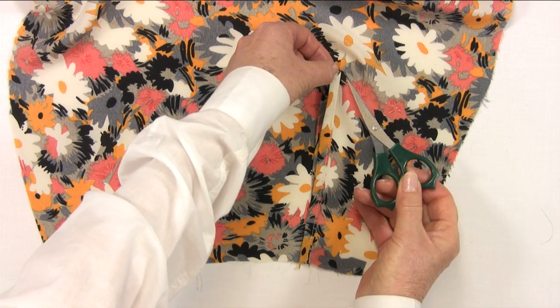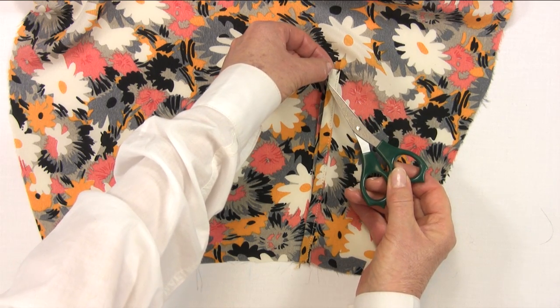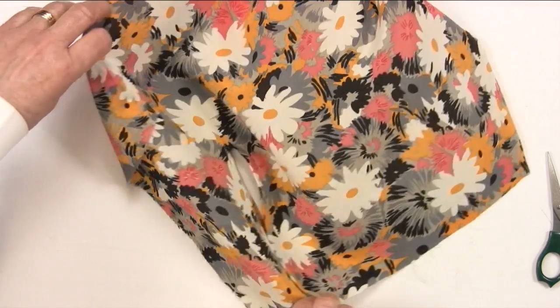Don't forget to do the diagonal stitching across the top of the binding to prevent the binding reversing itself and showing on the outside, which is inclined to happen after washing.